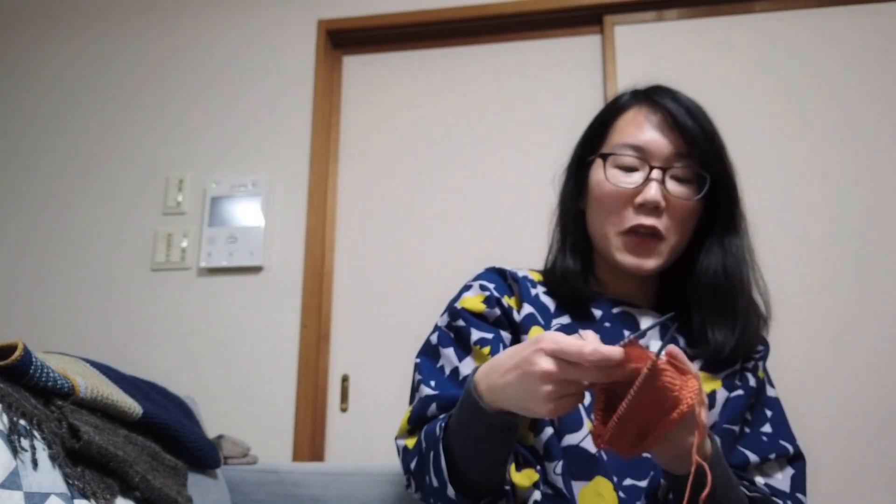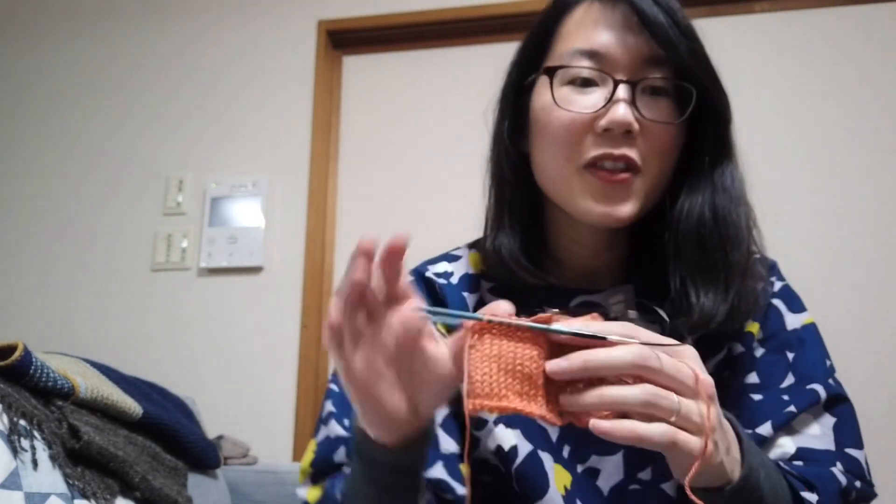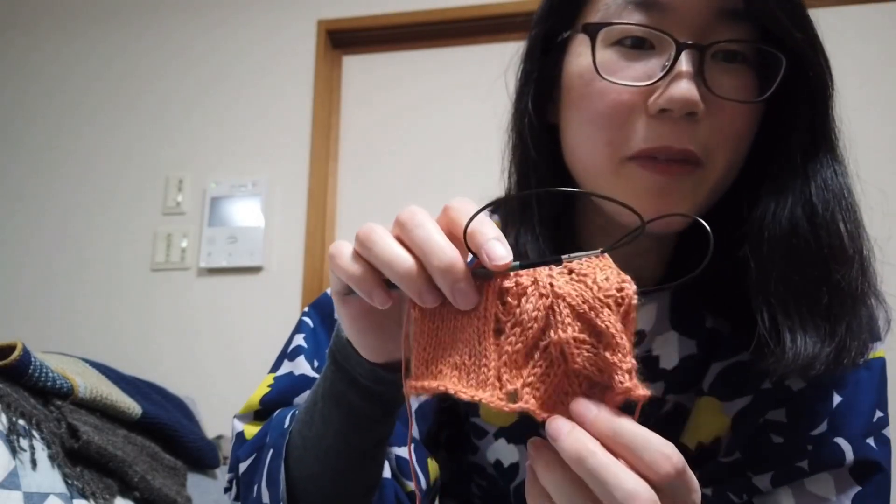濃いめの色と、あと青緑っぽいやつ、2〜3パターンぐらいちょっと頼んでみようかなと思っています。指定の針で指定のゲージで編んでその編み地がスカスカだったとき、冬のあったかいものを編みたければもうちょっと糸を太くした方がいいかなということになるんですけど、あえて今回はこの編み地が水通しして気に入ればこのまま編んで、少しあったかくなってから着るっていうのもありかなと思っています。